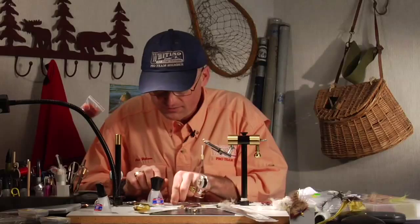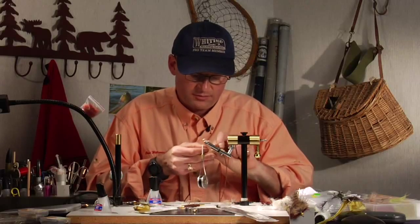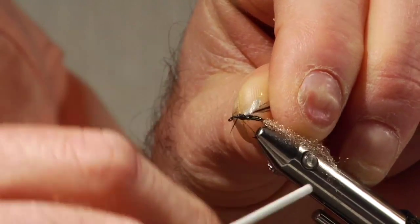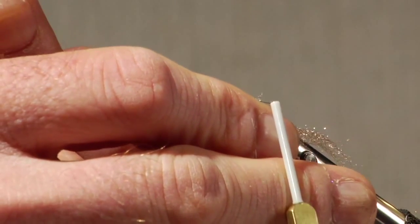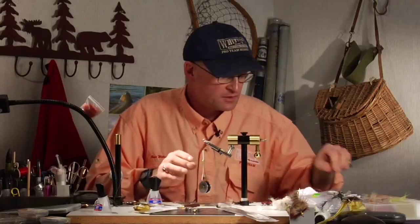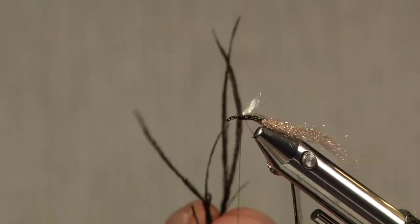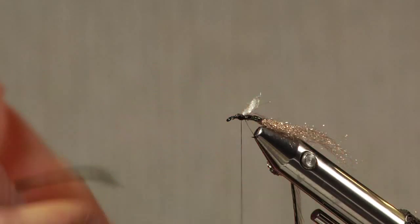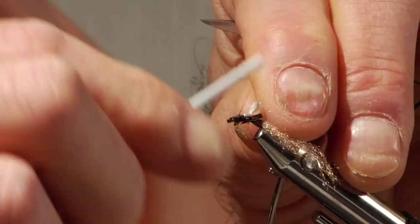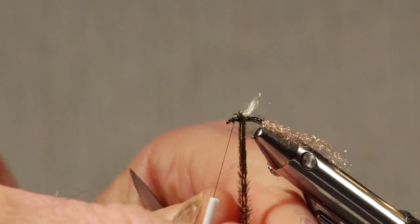Next I'm going to tie in the hackle. For this fly I'm going to use a speckled badger. I like speckled badger for a lot of purposes — if you don't have speckled badger, grizzly is fine, or a dun colored hackle works well too. The thorax in this is going to be peacock, so I'm going to clip out a couple of peacock fibers, clip off the tips, tie those in, and wrap them forward carefully, because they're pretty fragile.